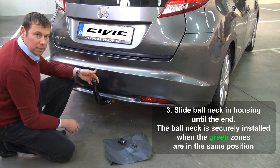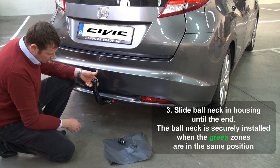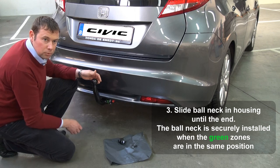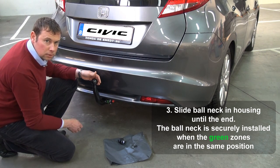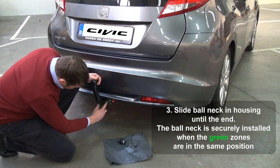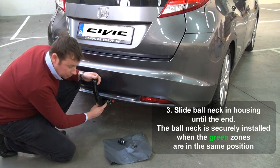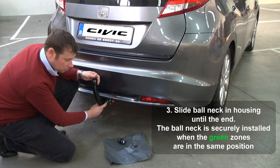Locking is done fully automatic. Just by reaching the correct position in the housing, the turning knob will rotate counterclockwise, and you can see that fixation is okay if the green zone on the turning knob is corresponding to the green zone on the ball neck.